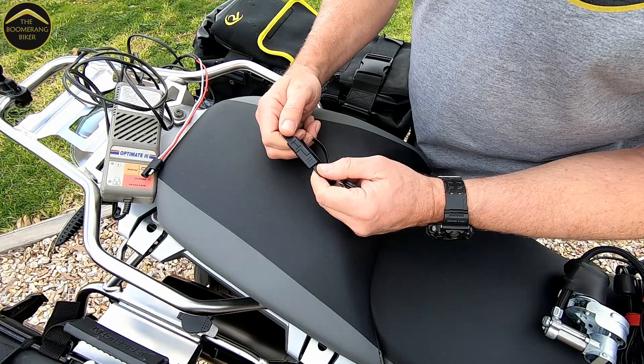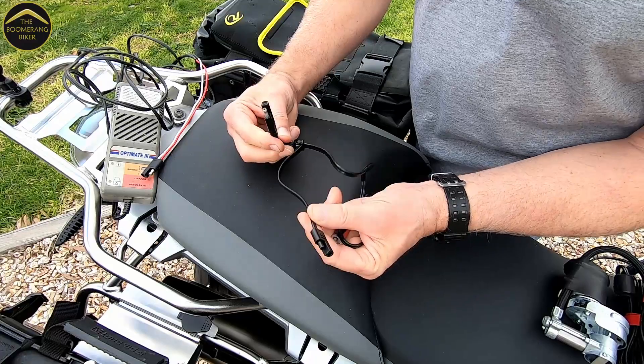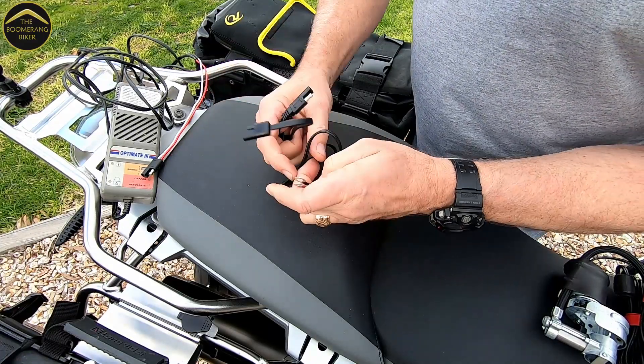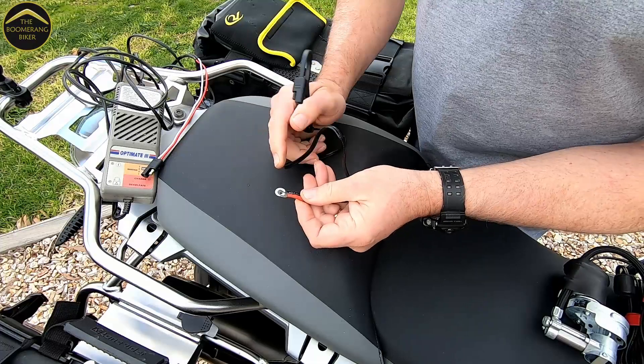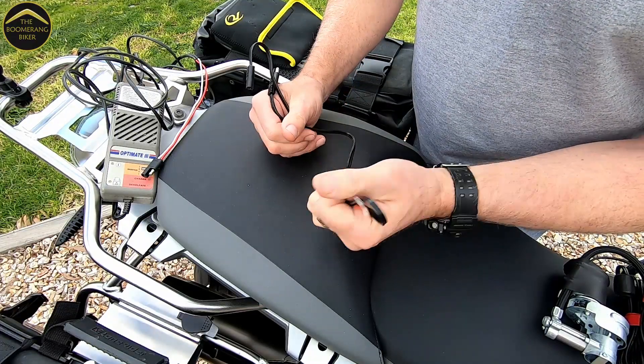Let's take a closer look at the SAE connector. As you can see, this one comes with a waterproof cover, which is quite handy. On the other end it comes with the standard battery ring terminals — one for the negative and one for the positive, obviously.